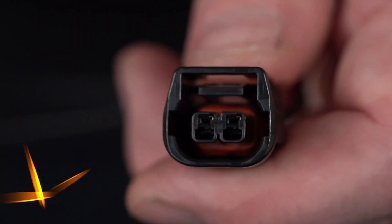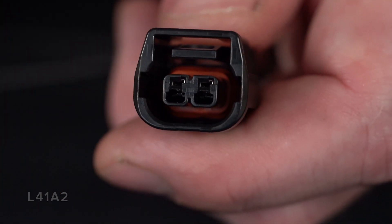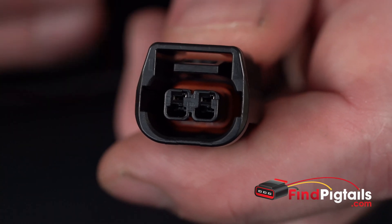My name is Rustin with Fine Pigtails and today we are going to do a video on a d-pin and re-pin of a connector. We'll go ahead and do a d-pin and re-pin of our L41A2 connector. This is going to be used for all your late model Hondas — fog lamp, and it's one of the options for horn.